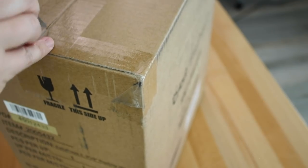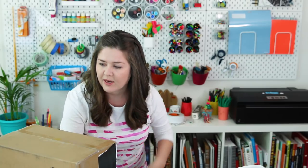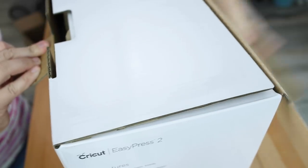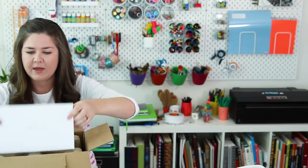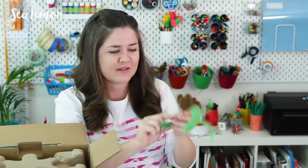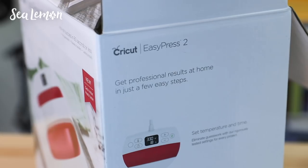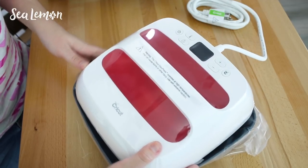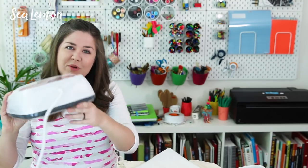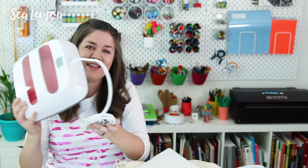I'm not going to test out the easy press today, but I am going to open it because they sent it to me. We got the Easy Press 2. This also has a little instruction envelope — fancy envelope. This is a test vinyl that it comes with. I will definitely be trying this thing out in the future. If you guys have any ideas or tips for using this for your iron-on projects, comment below — I'd love to read it.